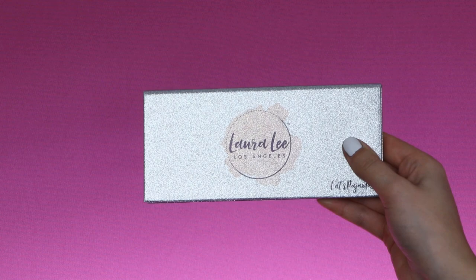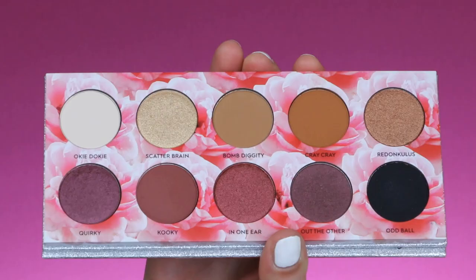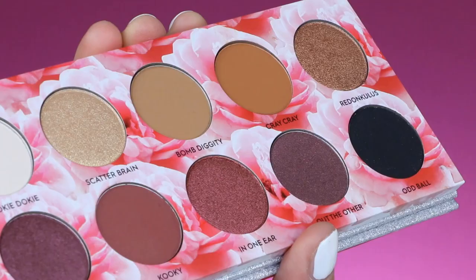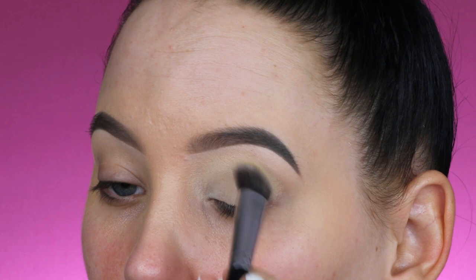Hey guys, welcome back to my YouTube channel. Today I'm going to show you a video using the Laura Lee Los Angeles Cats Pajamas palette. This was supposed to be a talk-through in the preview but my camera wasn't plugged in, which was super frustrating. Today is going to be a voiceover unfortunately, but at some moments you will see me talking because there's no sound.